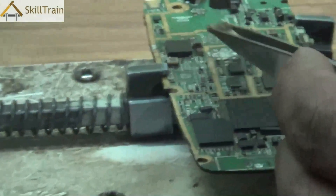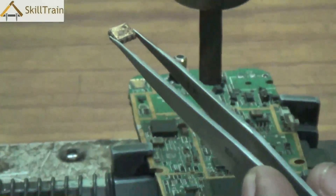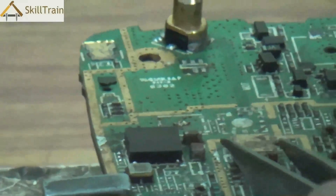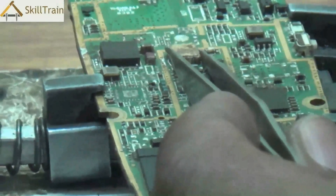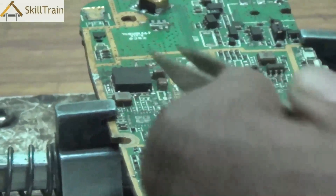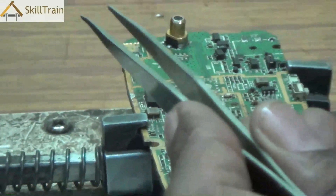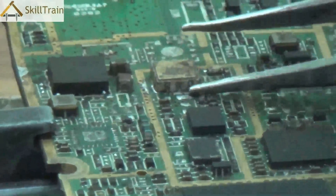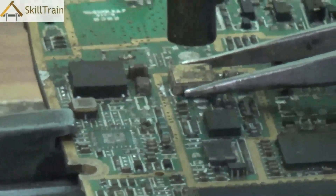As you can see, the component is now free — the soldering has been melted and the component is out of position. To place it back, you can reheat the soldering underneath the component, place the component back on top, and the soldering will ensure it is secured in the right position. This work requires extreme care and caution to ensure the component is placed exactly where it is supposed to be, as even a slight misalignment can result in PCB malfunctioning.